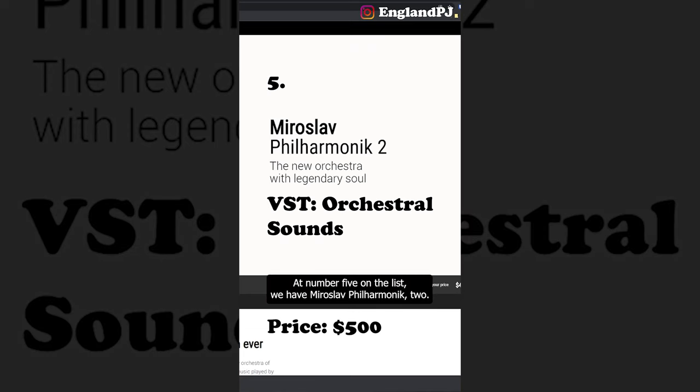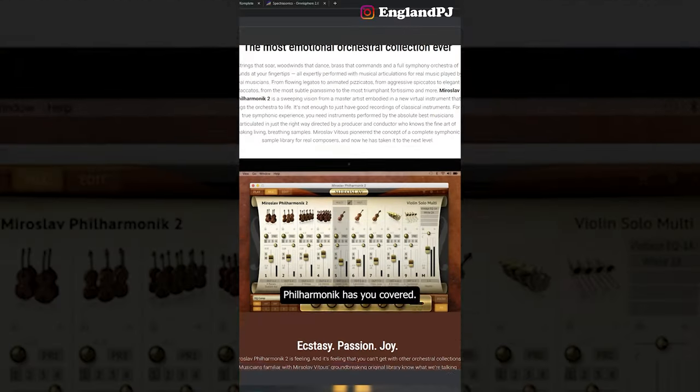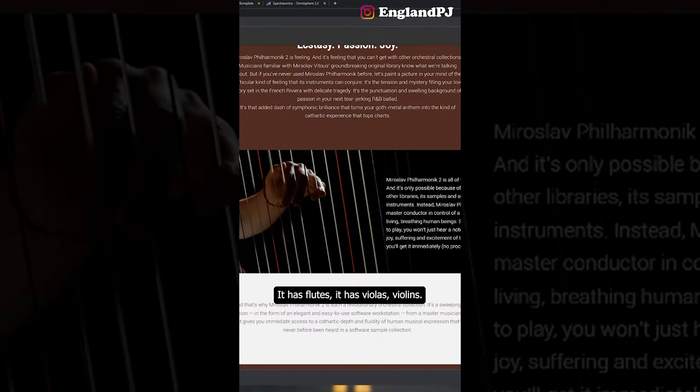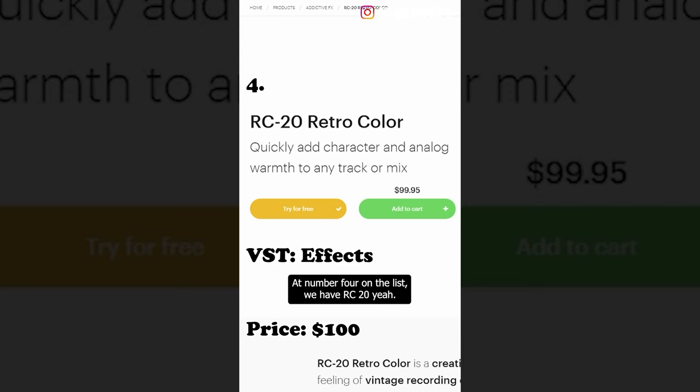At number five on the list, we have Miroslav Philharmonic 2. Philharmonic 2 has a lot of orchestral sounds — it has flutes, violas, and violins. This is great for making drill beats. At number four on the list, we have RC-20.